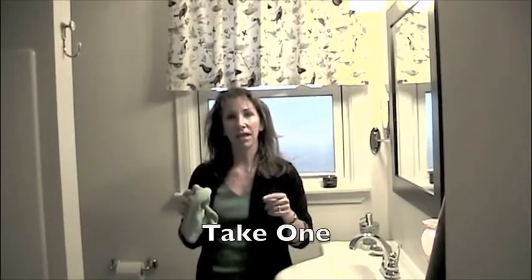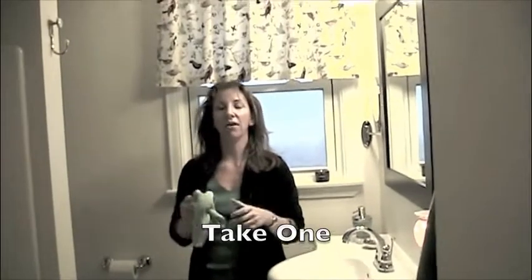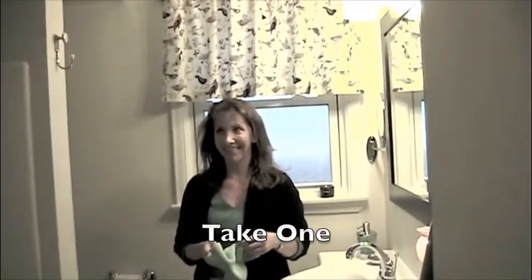Just keep rolling, for real. It is rolling now. Are you sure you're up for this? Okay, I'm ready.